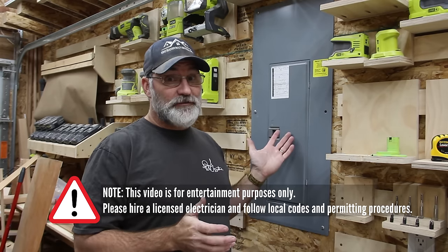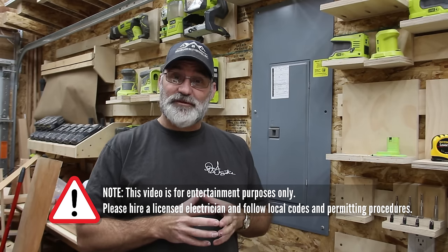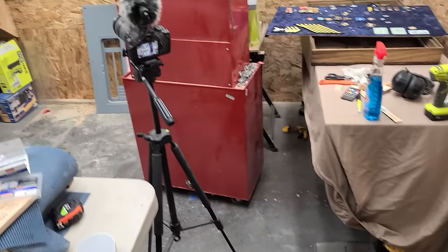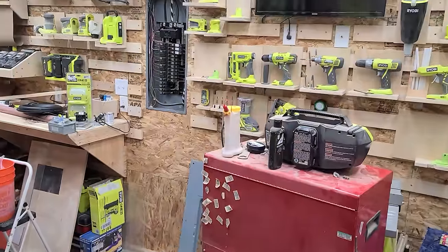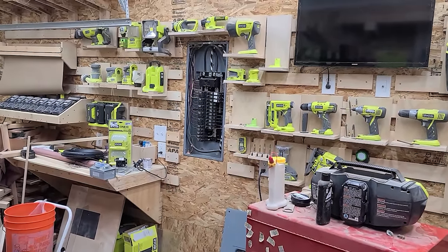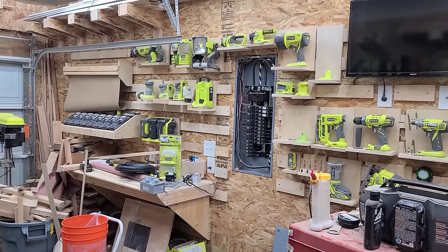The first thing we need to do is get this breaker box ready to accept substitute power that would normally come from the grid, but come from my generator. If you're not comfortable working with 240 volts in this case, you need to hire a licensed electrician. And before you do that, make sure you familiarize yourself with your local codes and if any permits are required. I hired the electrician. He's already got the box off and he's going to be doing some swaps here so that we can have the power cut off for the generator.